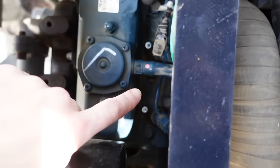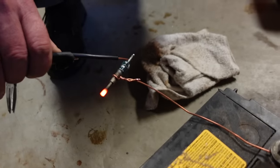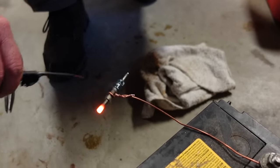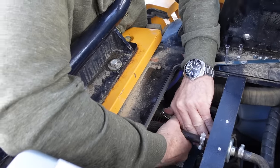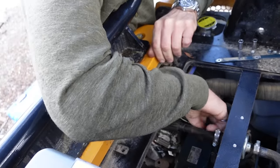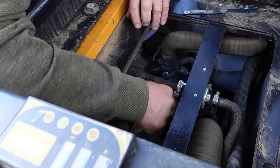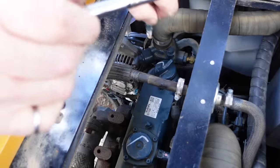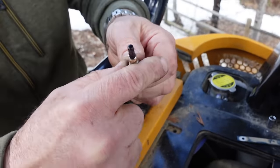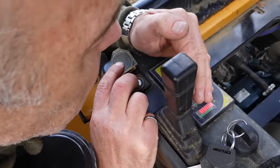Next is trying to get the glow plugs out to check them — one, two, three glow plugs. The glow plugs work. Steve said in all the years he's ever worked on diesels he's never had to take a glow plug out before because they've always worked and never been an issue. So we thought we would take them all out, clean them, and then see if it starts. That one's dirtier.